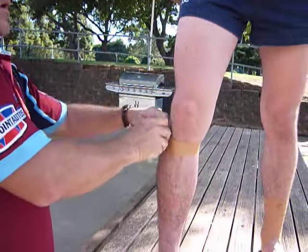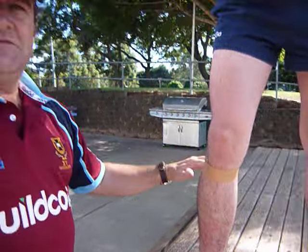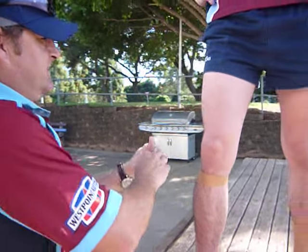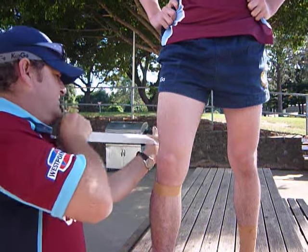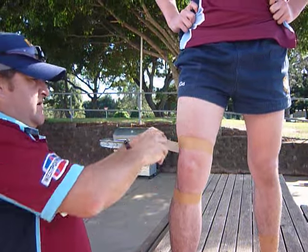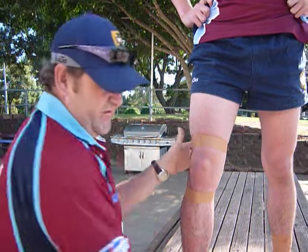So first off, a couple of anchors around, keeping just to the top of the calf so that we're not putting stress on the calf itself. And then just at the bottom of the hamstring as well, so that we're not on the muscle itself — we're just at the insertion point on the hamstring.